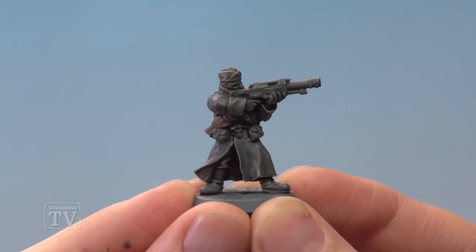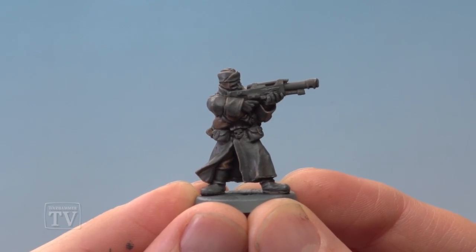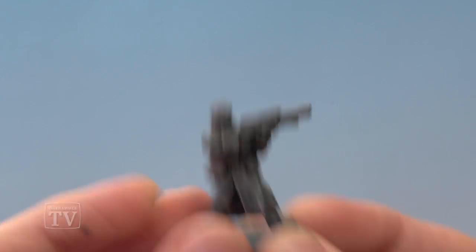And there we are — that's the uniform for this Valhallan complete, ready for those smaller details like the leather and the lasguns to be painted in. Now this colour scheme is great for painting lots of these troops really quickly and it's actually really fun to do as well. So Adam, I really hope that helps you out painting your Valhallan army, and we'll see you all again soon.